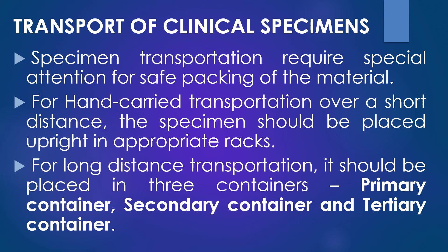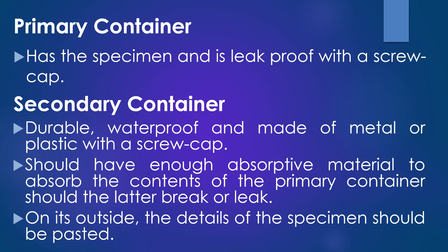The first container is called the primary container, the second is called the secondary container, and the third is called the tertiary container. The primary container holds the specimen and is leak-proof with a screw cap. The secondary container is durable, waterproof, and made of metal or plastic with a screw cap. It should have enough absorptive material to absorb the contents of the primary container should the latter break or leak.